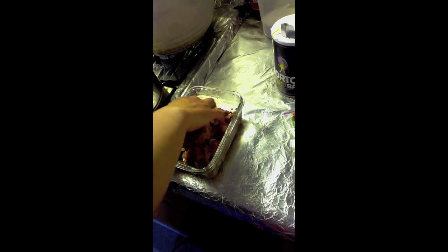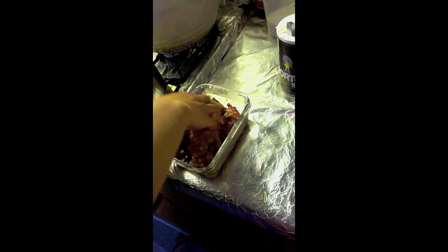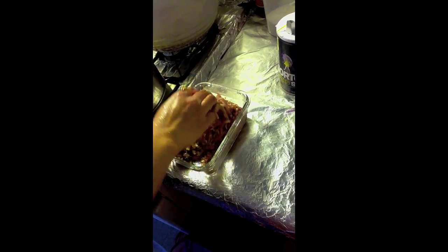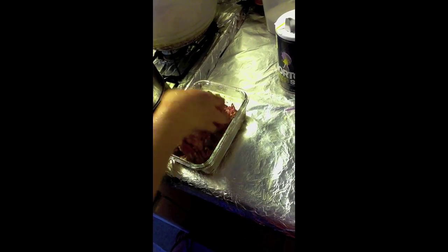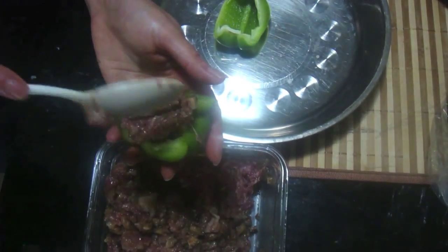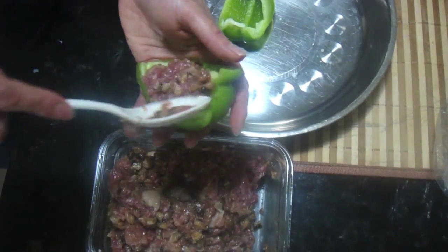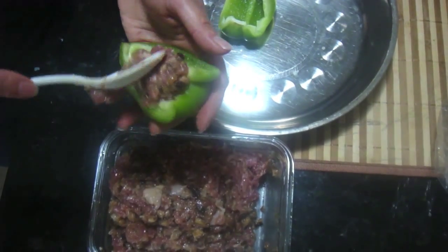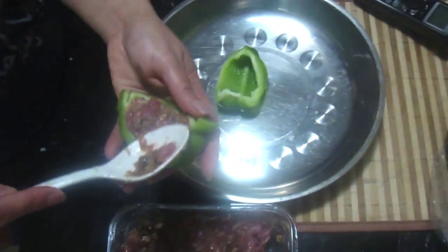So after the meat is marinated — or you can do it while the meat is marinating — prepare some of the green peppers. Each pepper should be cut into four wedges, and then we're going to stuff it with meat. Just kind of use a spoon and spoon the meat inside the pepper, and try to give it a little pressure so the meat stays in the pepper wedges.